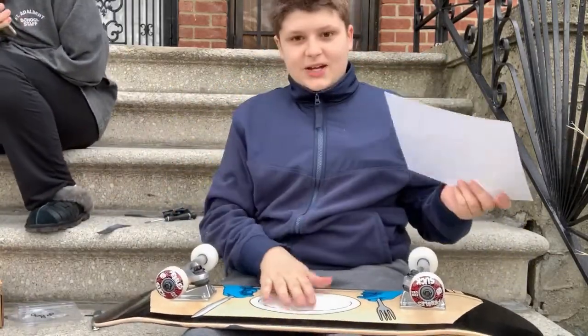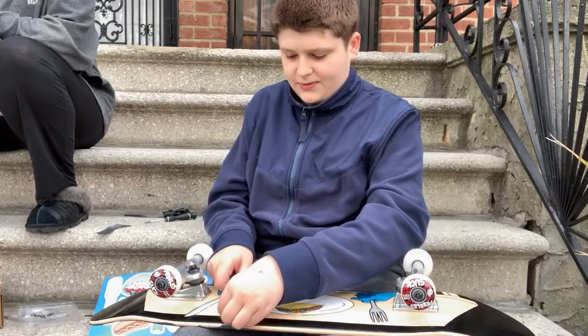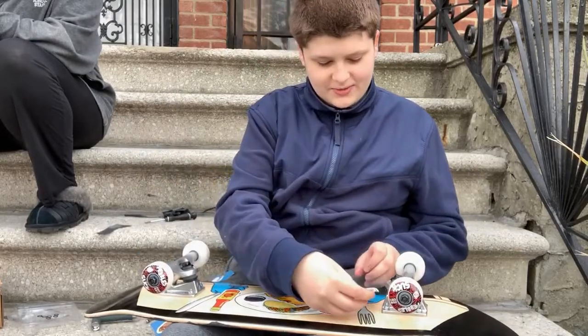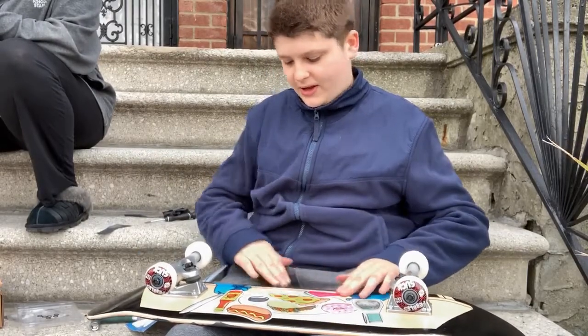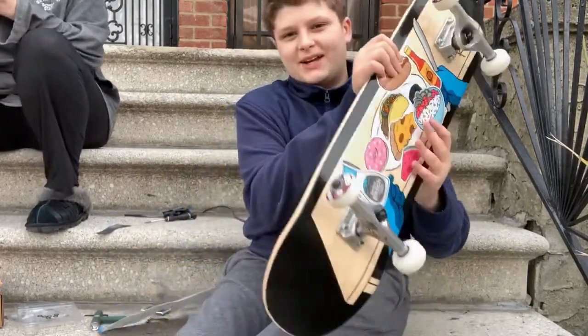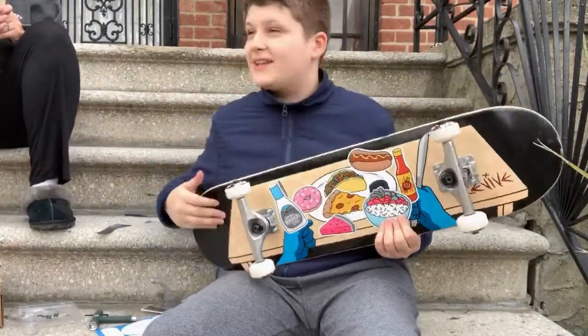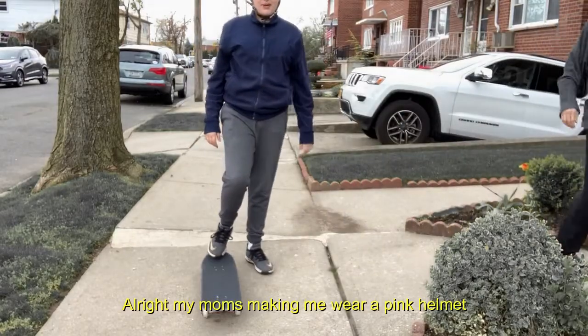Now for the fun part — putting the Dinnertime stickers on. Like right here, it's gonna block his hand. Let's put the ranch dressing on the other side, and the watermelon can go over here. This is my Dinnertime deck — let me take a picture for the thumbnail first. My mom's making me wear a pink helmet.